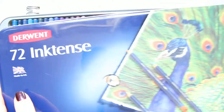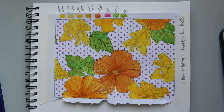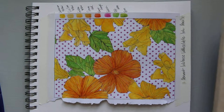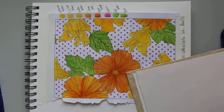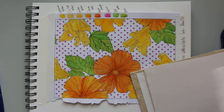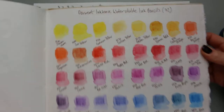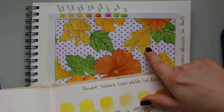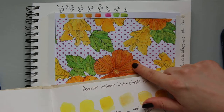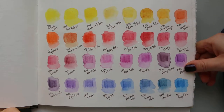Let me close this up and show you the swatches. When I started making the swatches, I made a mistake by using too much water, so they didn't come out as intense. As you can see, they're a lot more intense in the sketch compared to the swatches.